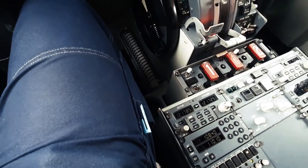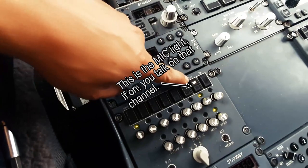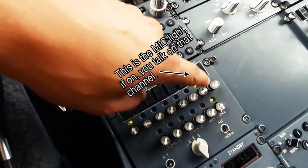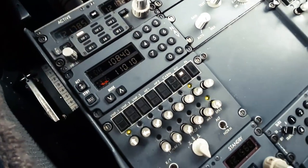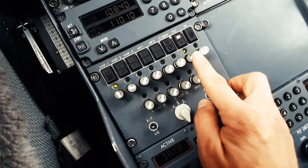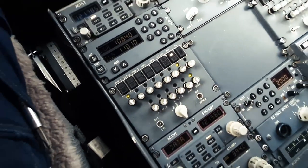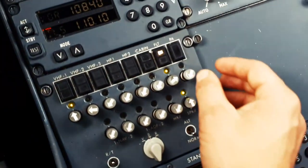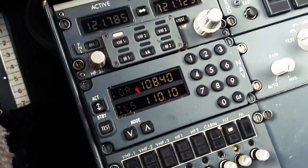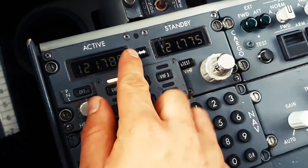So to keep communications with the tow truck, we have the flight interphone activated. The green light means the volume is on — when I push this it goes off, push it in it goes on, and turning it adjusts the volume. We also want to hear the tower frequency, so we'll tune it to the local towing frequency.